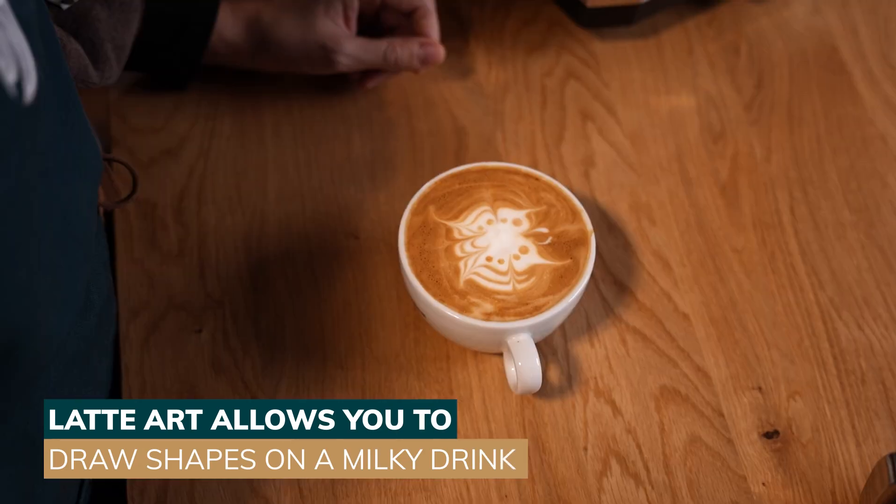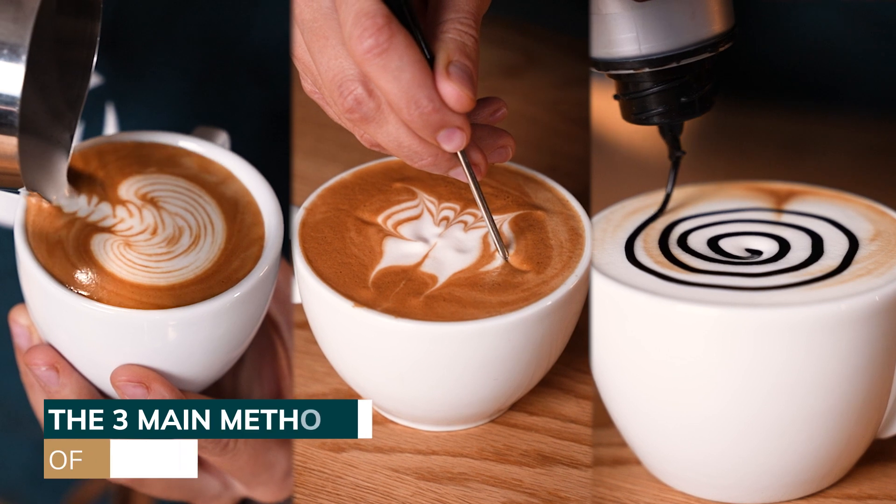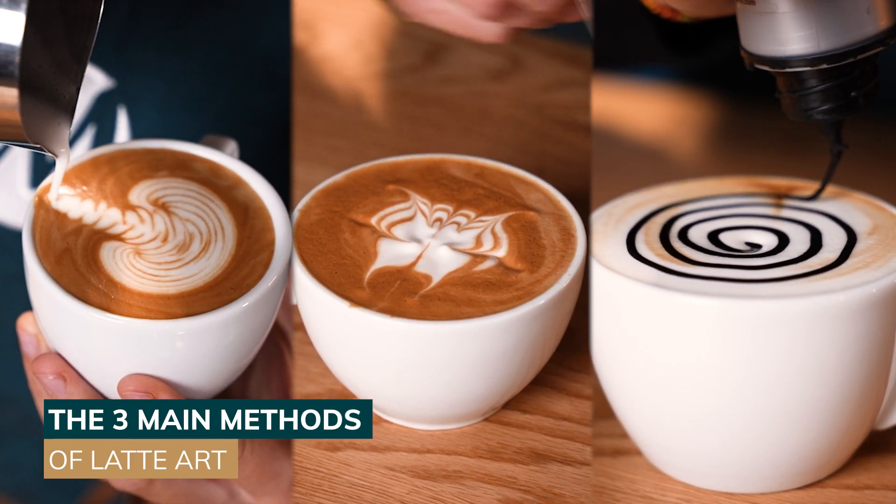Latte art is an artistic technique used to stylize a milky drink by creating a design on the top. In this video, we'll go over the three main latte art methods.